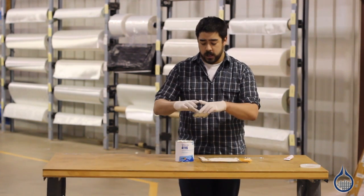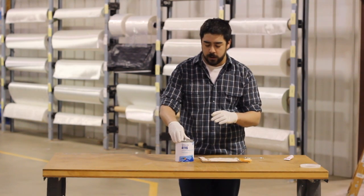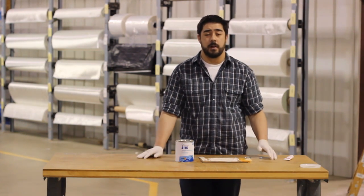Thanks for watching. Be sure to check out the Learning Center for more information on fairing and filling compounds. Be sure to subscribe for more videos.